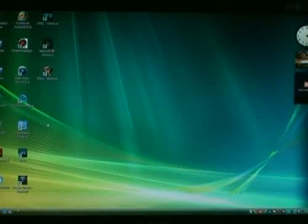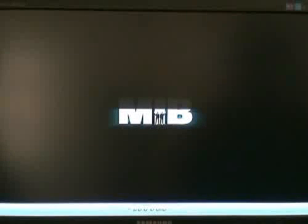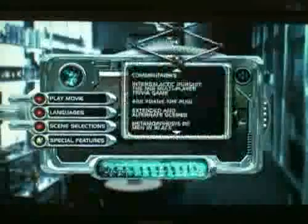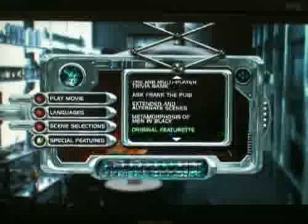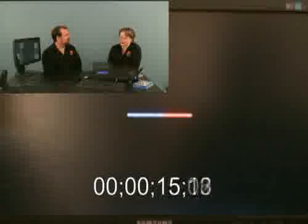Last but not least of our three players is Total Media Theta by ArcSoft. Unlike WinDVD, they don't have mouse controls, so we're limited to the keyboard again. This player also integrates itself into Windows Media Center, so playing a Blu-ray disc from Media Center launches this player. Looking around the menu and going to Special Features — that's pretty quick, I'd say this is probably the fastest interface with no lag or latency whatsoever. Going to BD Live — it's connected, but BD Live is shockingly slow.